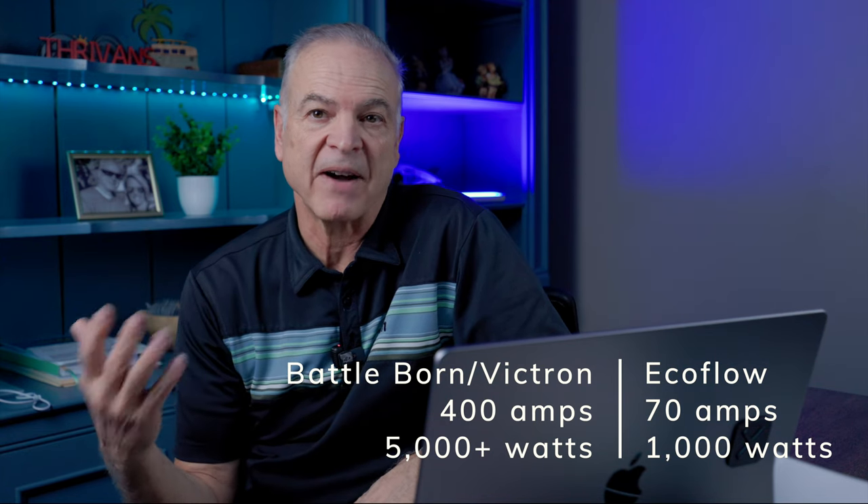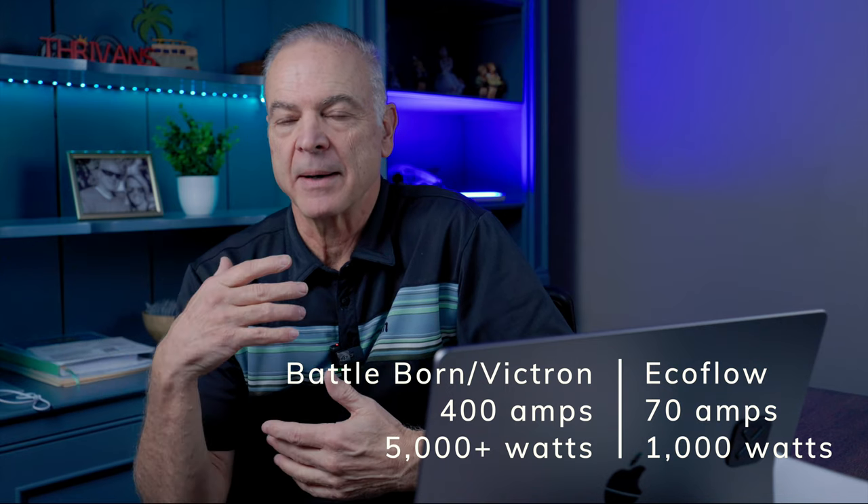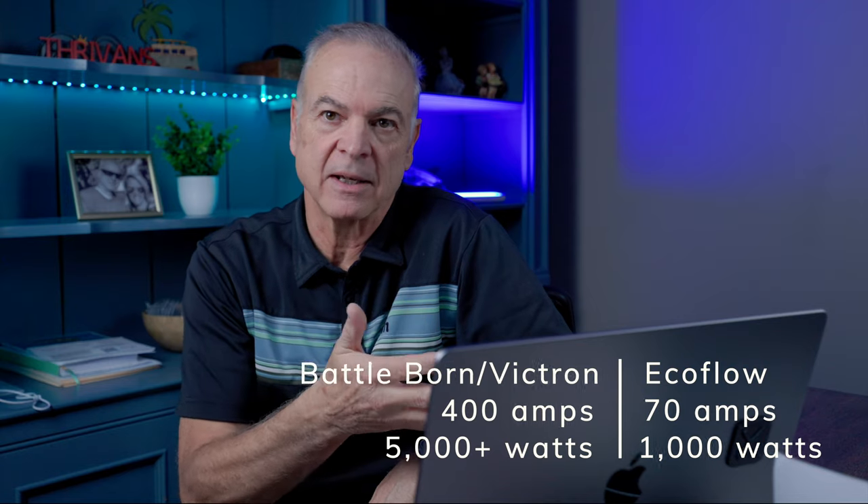On the DC side, the EcoFlow system is rated at 70 amps at 12 volts, which is just under 1,000 watts. The Victron system, based on the BattleBorn batteries, is rated at about 400 amps — over 5,000 watts — roughly five times the DC wattage of the EcoFlow. Different batteries have different capacities, but most are in the 400-amp range, making the DC difference quite significant.